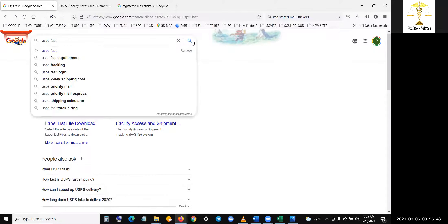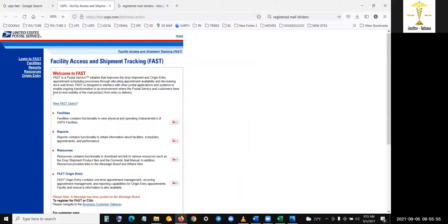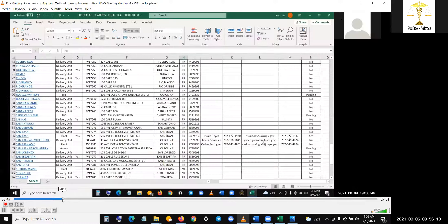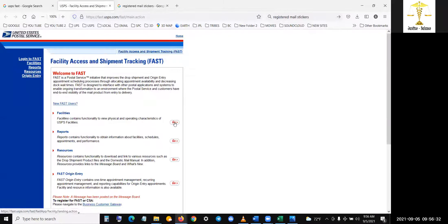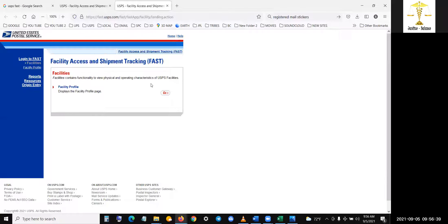Now, you do a USPS FAST search — USPS FAST facility — open the link. Then go to facilities. I'm opening a new tab. As I went over, registered mail stickers are different. Go to Facility Profile and search.